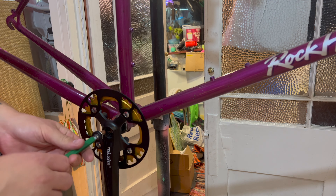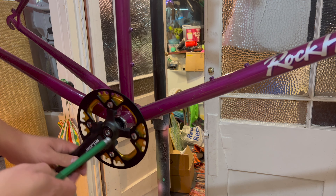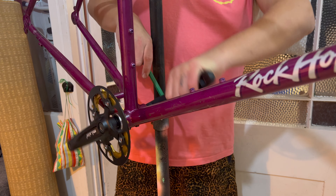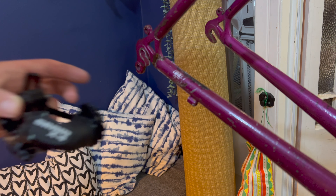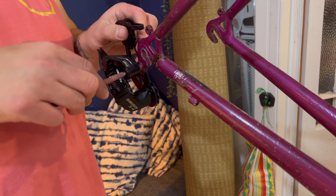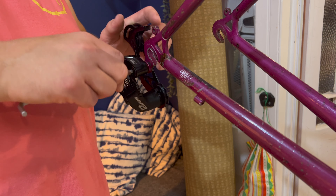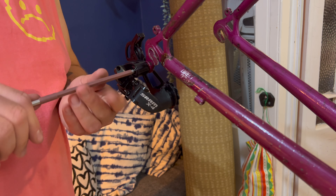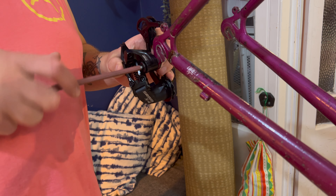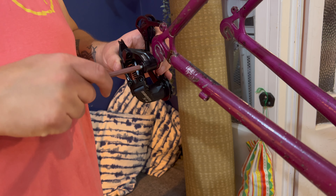The chainring looks cool but the bash guard is questionable — I put it on anyway because I still wasn't sure. I'm going for a modern derailleur on this one — it's a 1x9 that I'm doing, it's a SRAM. I'm a big fan of SRAM's entry-level stuff. I think this is like 20 to 40 quid at most, but it's really good for the money — that's what I went for on this build.